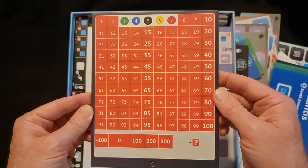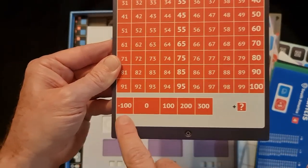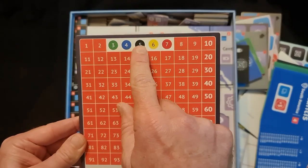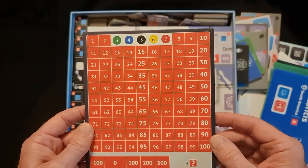We have this — looks like a counter for points. If you pass 100 points — and it even looks like you can get negative points, which is interesting. We've got one, two, three, four, five of these — the different start positions I would imagine, or maybe start turn order as well.